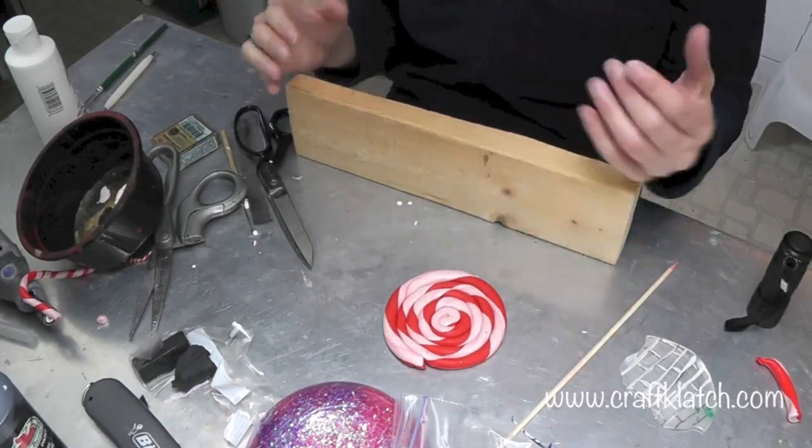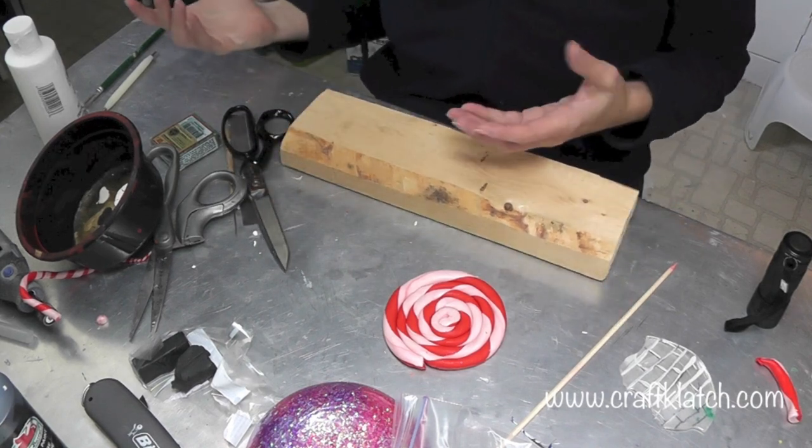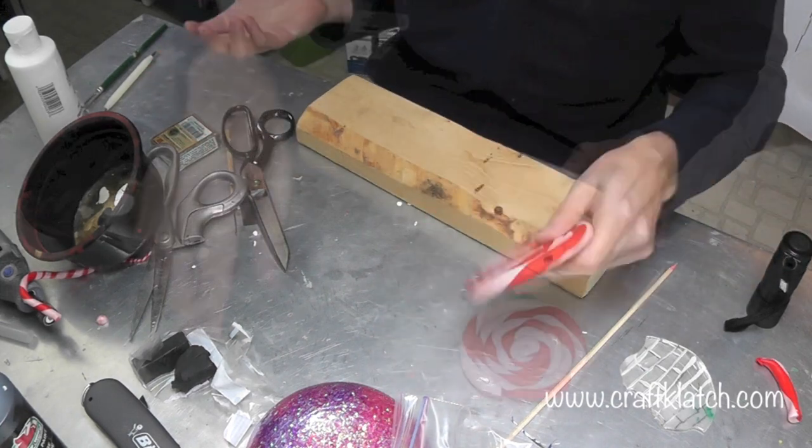We are going to do Lollipop Coasters, and it's actually going to be a set, which would be a really great gift. It would be fun to have sitting on your side table as a decoration, and it's completely functional because they're going to be coasters.